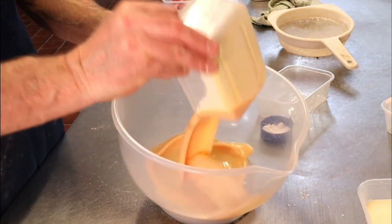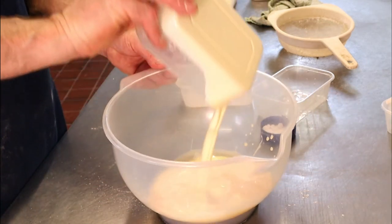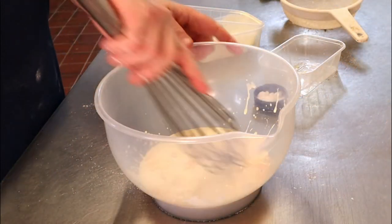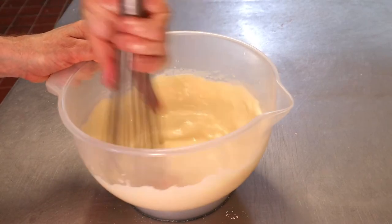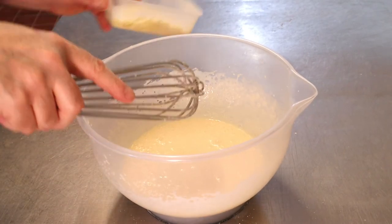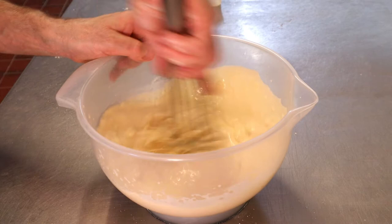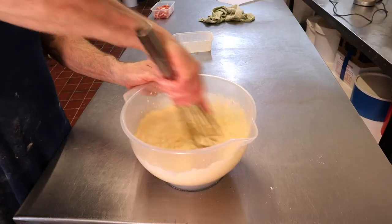For the quiche filling, pop the eggs in and the cream, and a pinch of salt. Whisk that up so it gets nice and tight, then add in the cheese and give that a good whisk in with the cheese. That's it — now we're ready for filling.